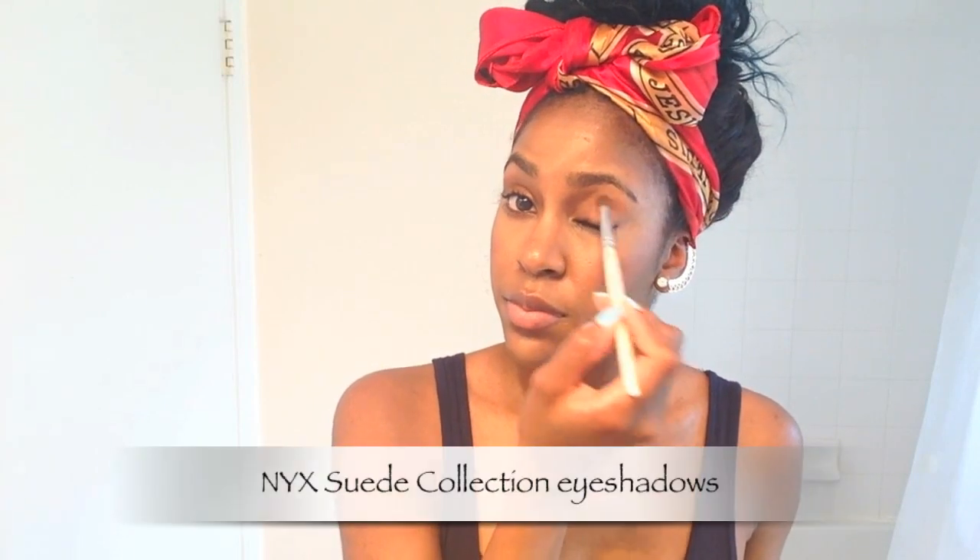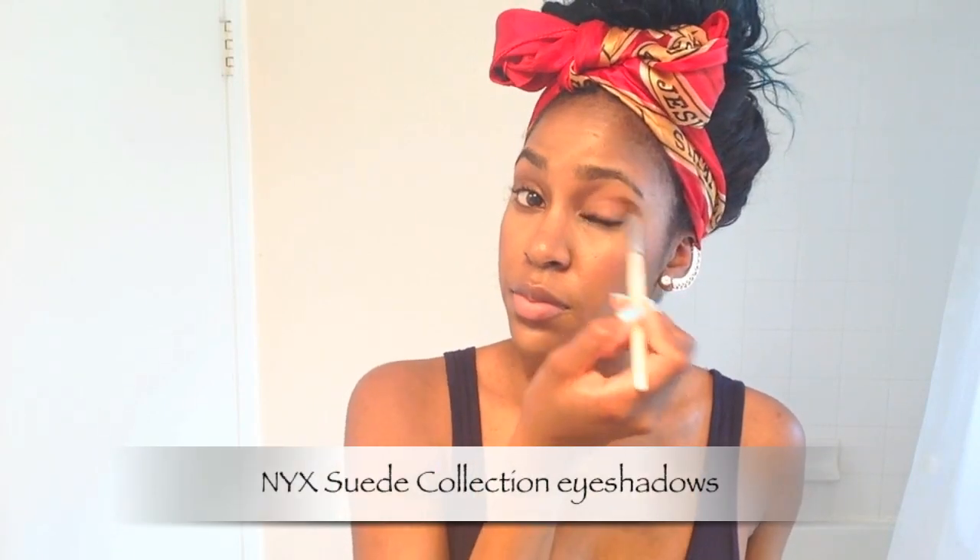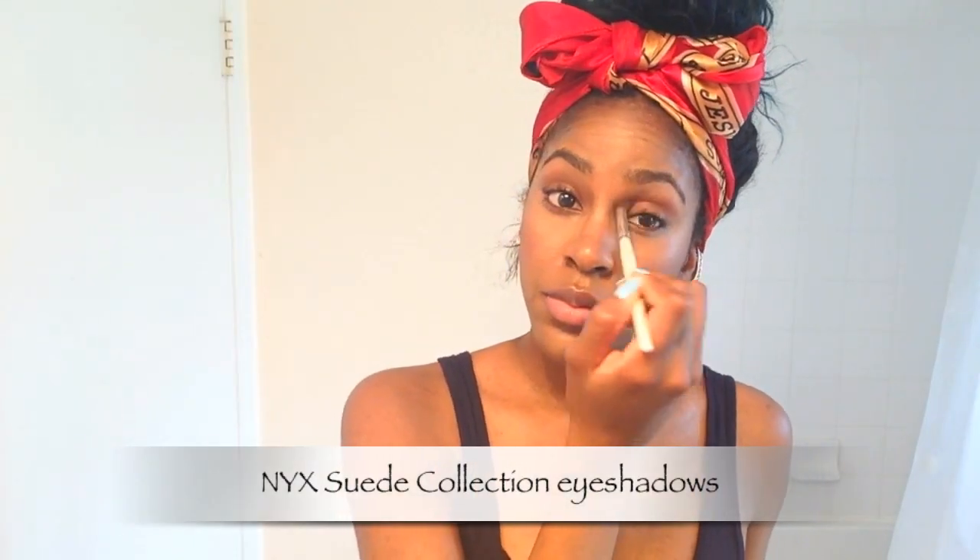I'm not a big eyeshadow girl, so when I use it I keep it super simple. I'm using a reddish brown color in the crease of my eye to give it more depth, and then a really pretty gold shadow to provide some shimmer all over the lid. Keep it super simple and natural.